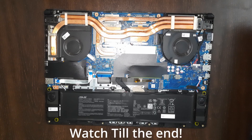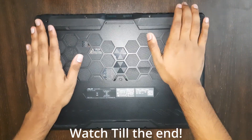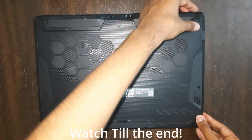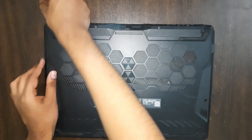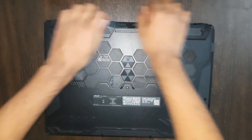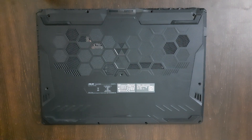After dusting the fans, put the lid back on. Just place it and press so it gets hooked back in — you should hear the click sound. Then screw all the screws back in.